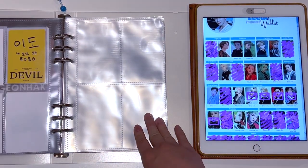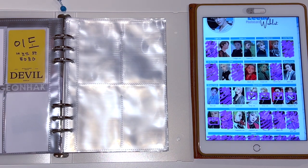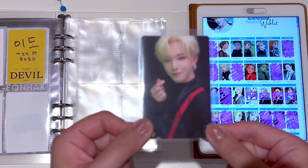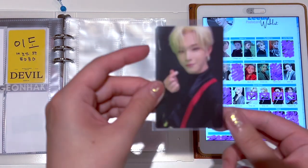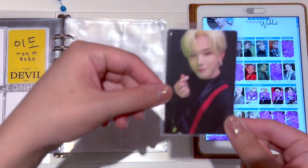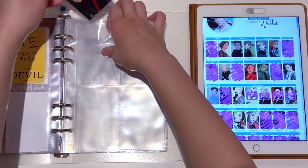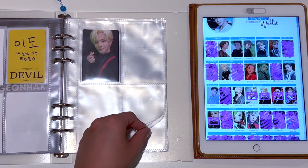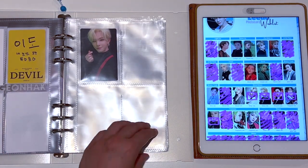Moving on to Blood Moon — I think Blood Moon is one of most people's favorite eras. For Blood Moon I do have the first photo card from the Blood version, which I got in a trade and I was really, really happy about. All of the other Blood Moon photo cards I have arriving soon, so I'll put them away when I get them and just put fillers for the rest of the pages for now.